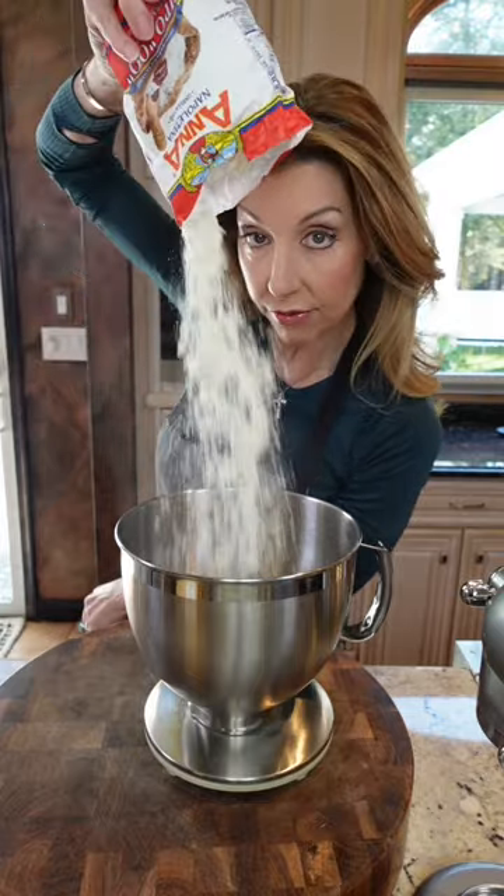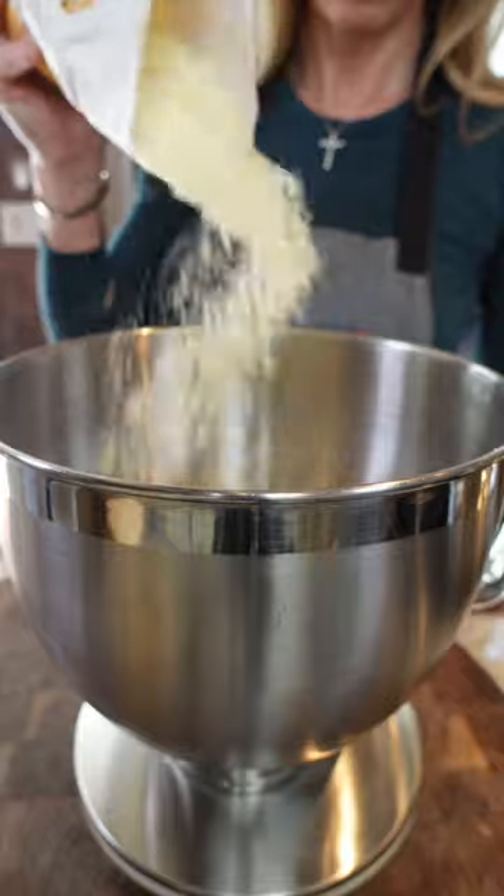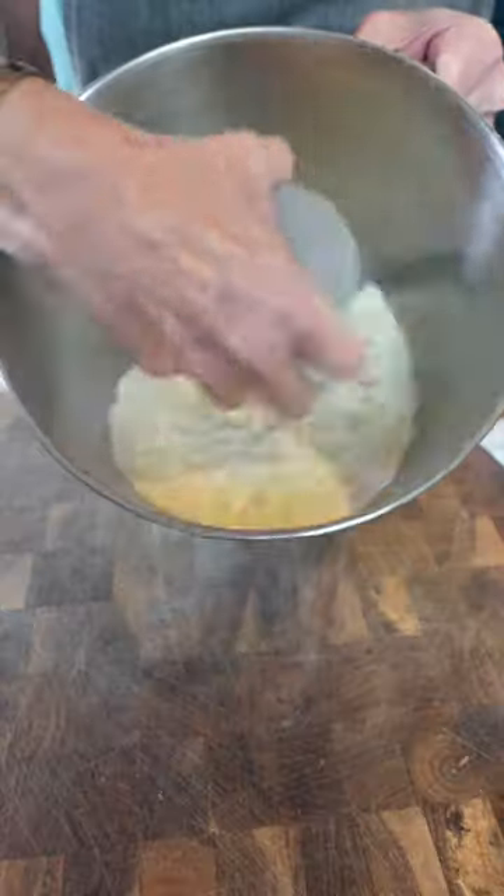156 grams double zero Italian flour, 156 grams semolina. Pinch of salt, mix it, three eggs.